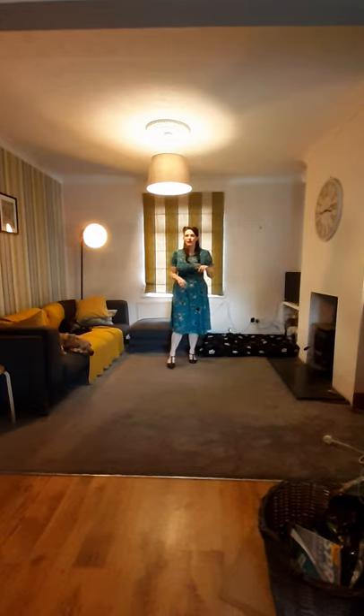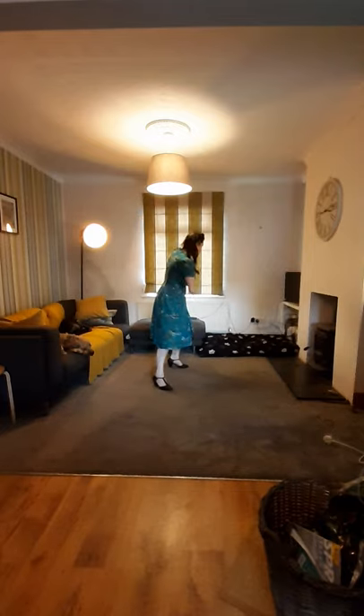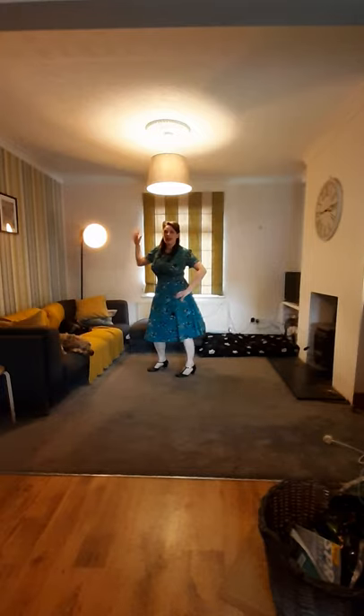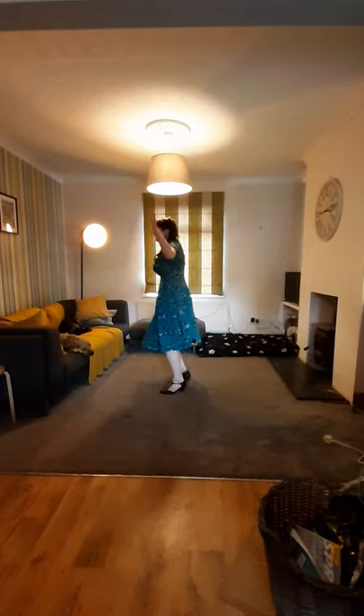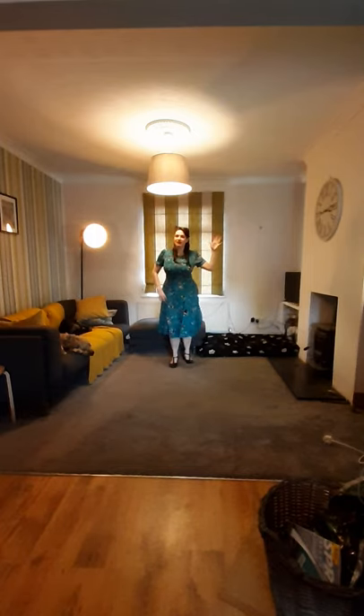Let's put that together with our very first move. So we go one, two, three, four, five, six, seven, eight. One, two, three, four, five, six, seven, eight. And a one, two, three, four, five, six, seven, eight.